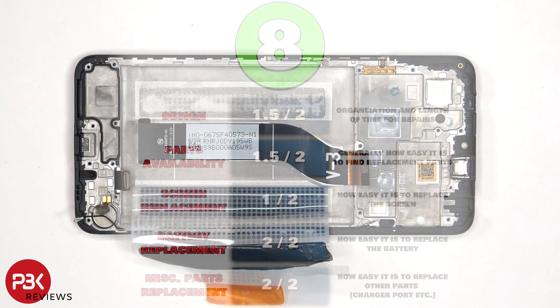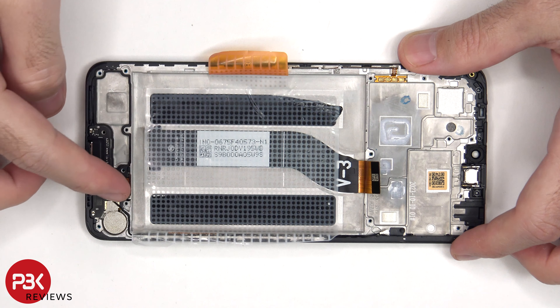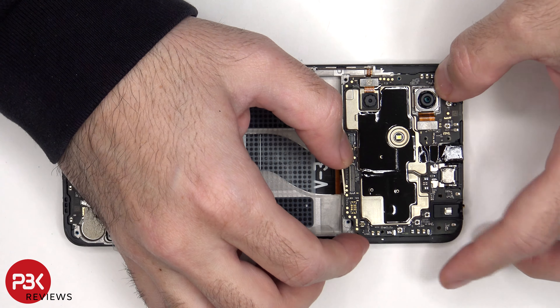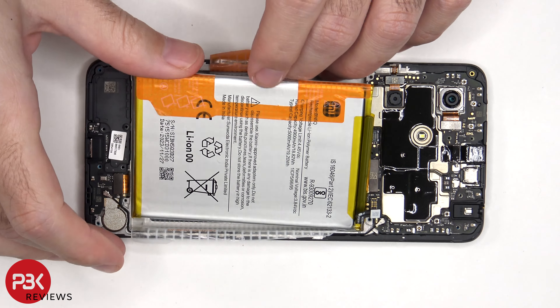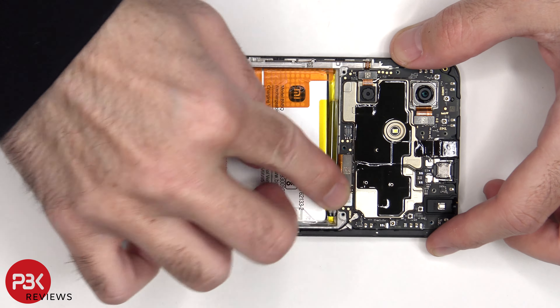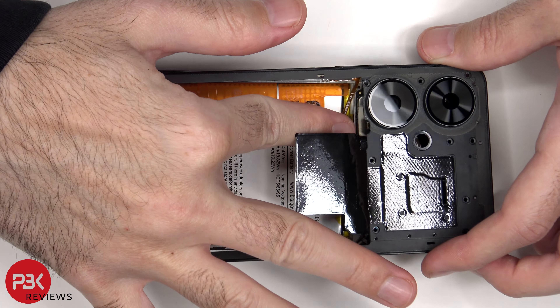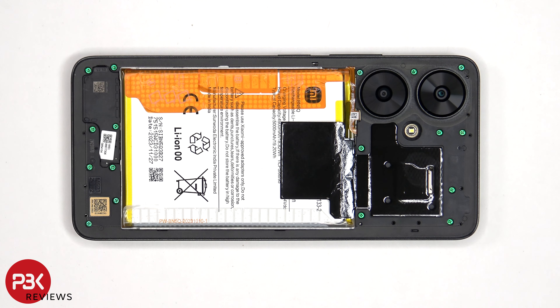Now it's time to put the phone back together. Once everything is back in place, apply new adhesive and re-apply the backplate.